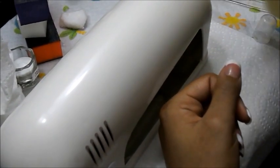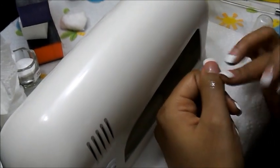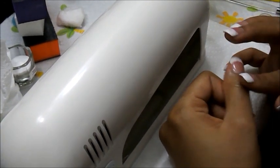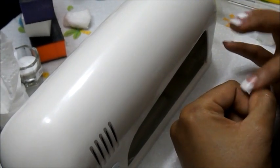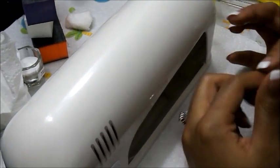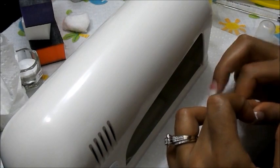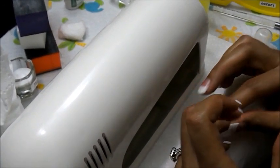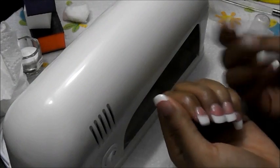You want to take some cuticle oil and massage it in. Normally at the salon they use a hot towel and give you a quick hand massage with lotion — feel free to do that too. Make sure you're paying attention to your cuticles because doing acrylics is a little tough on them. Even with a regular manicure, check on your cuticles every day and massage cuticle oil into them while you're watching TV.